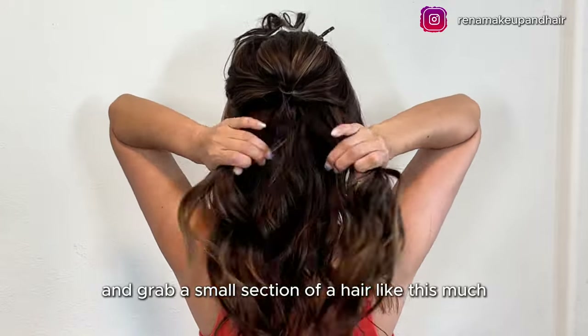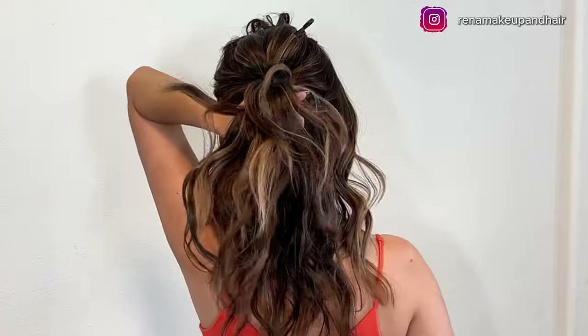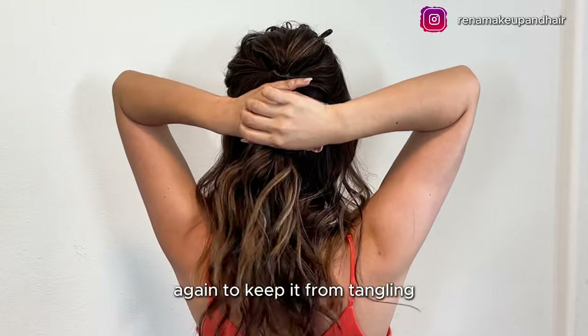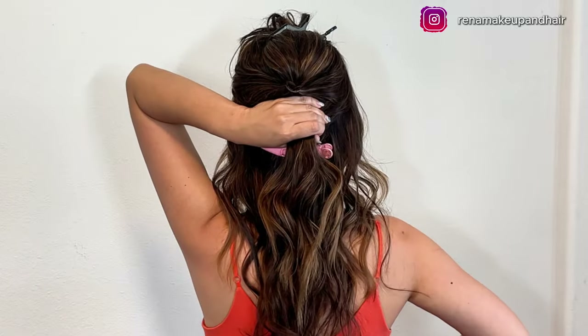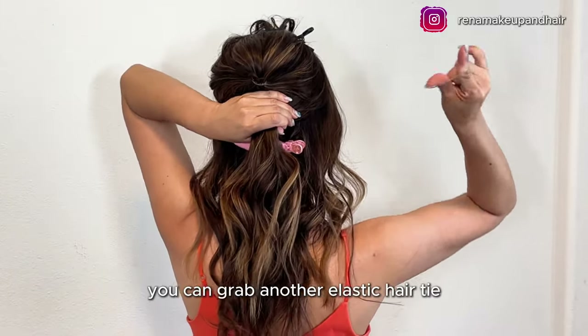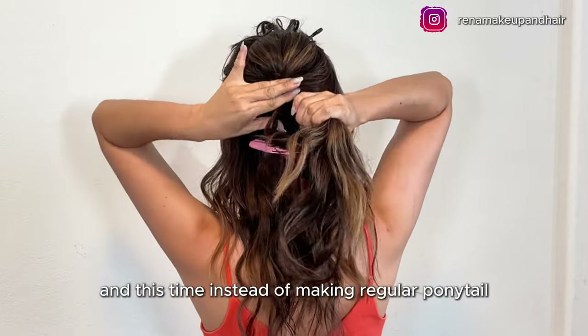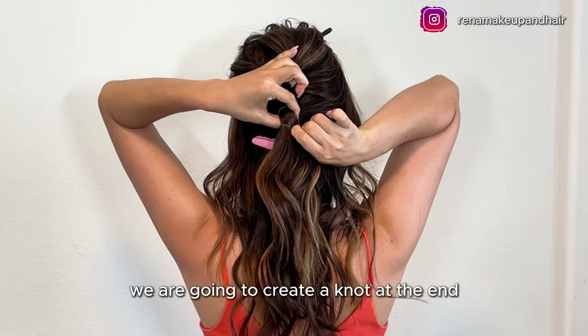Grab a small section of hair — just this much. You can clip the remaining hair at the bottom again to keep it from tangling. Then grab another elastic hair tie, and this time instead of making a regular ponytail, we are going to create a knot at the end.